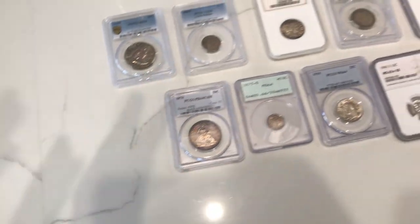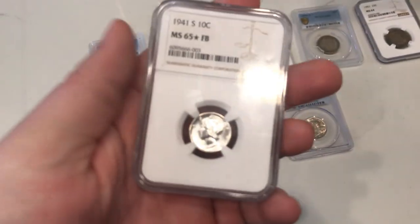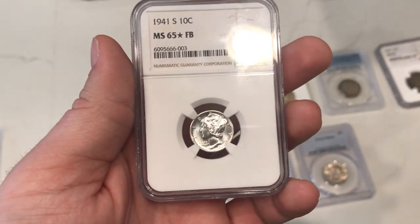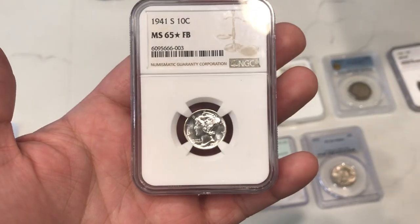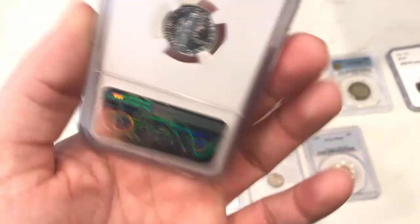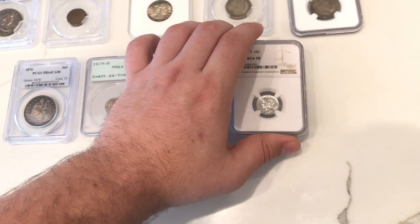We're going to the bottom here with the best of the best that we found at the show and also one that we bought from a dealer in Louisiana. This is a 1941S Mercury Dime graded MS65 star full bands. We kind of showed you guys this in the last video. We do think this coin might have a shot at proof-like. I like to do my due diligence up front — if I can get a CAC sticker on it, then we can have everything ready to go for it getting an opportunity at proof-like. I think this coin could be a $1,000 coin when it's all said and done.